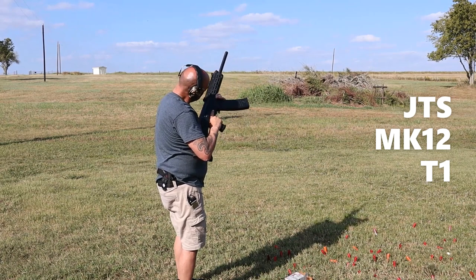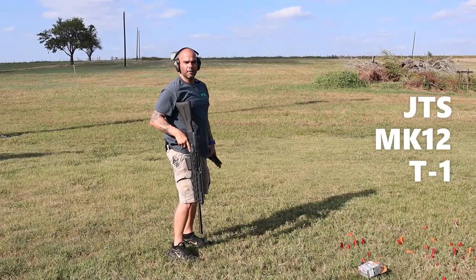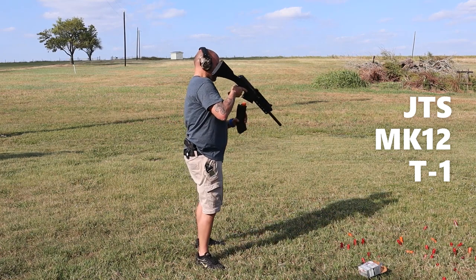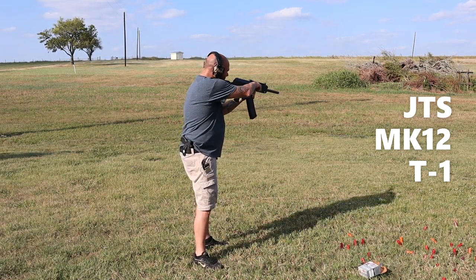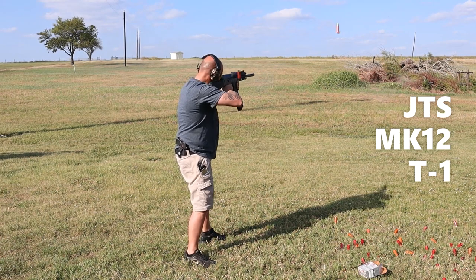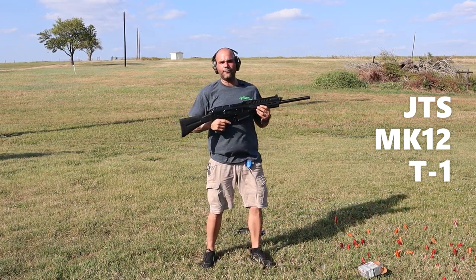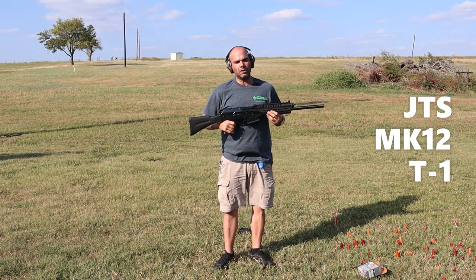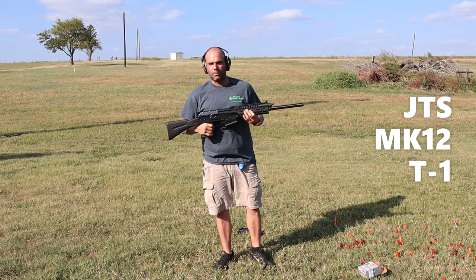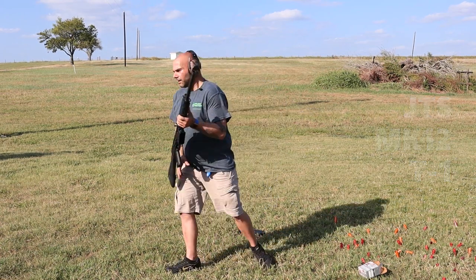On the 10-round mag of Monarch 1550s at gas setting one, it had an issue — cleared on its own, but not fully reliable. Moving to gas setting two on the 1550s. On setting two, all 10 rounds cleared perfectly. The Monarch 1550 runs optimal on gas setting two. Remember, anytime you change boxes of ammunition they don't all work the same, so getting the proper gas setting is key.